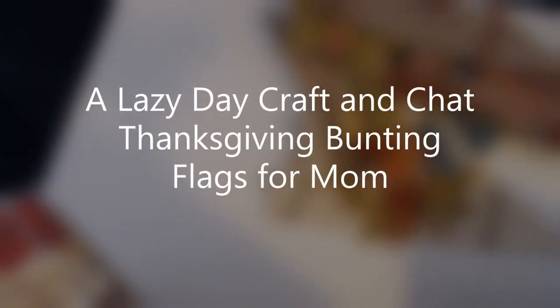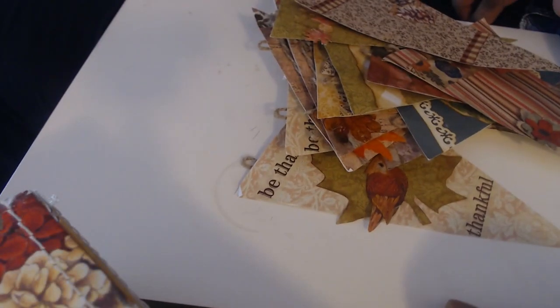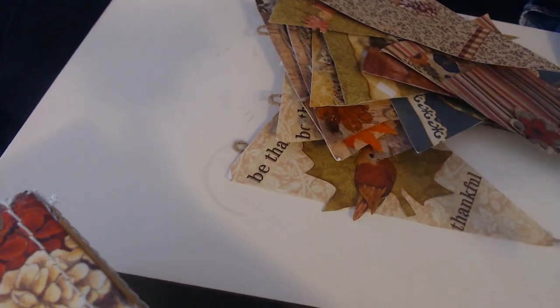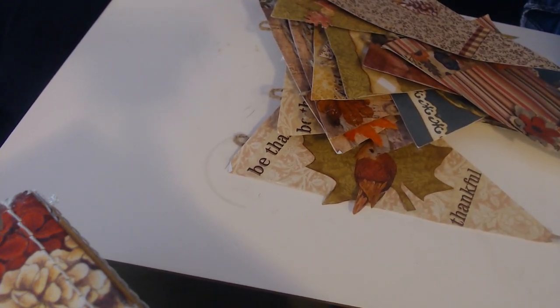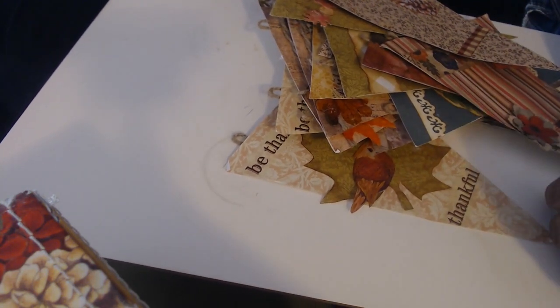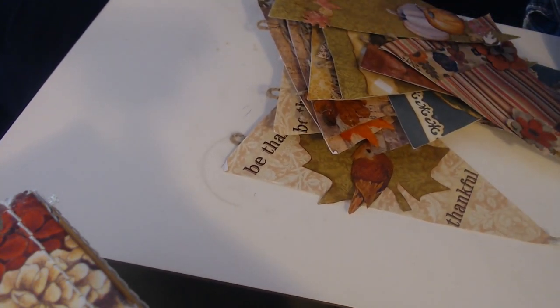Hi everybody, it's Carla from KC Creates. I'm having a bit of a cozy crafting day and I was going to just chat with you and show you some more of my fall decorations that I've been making.